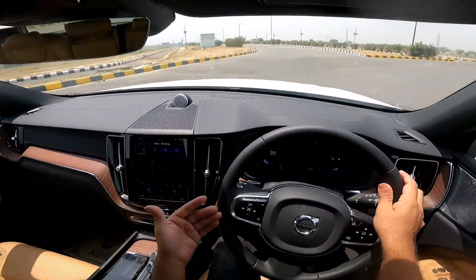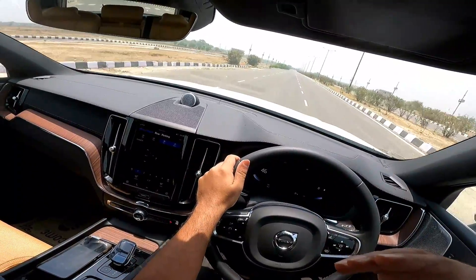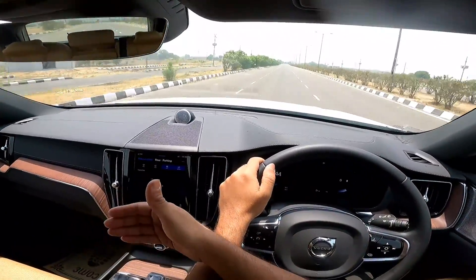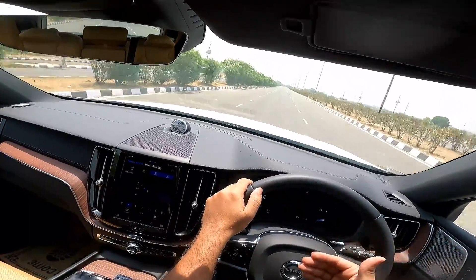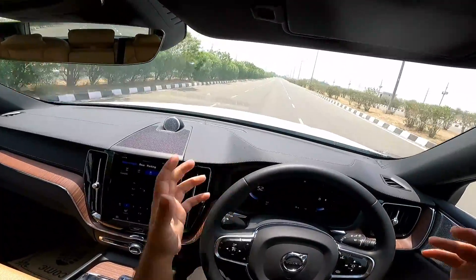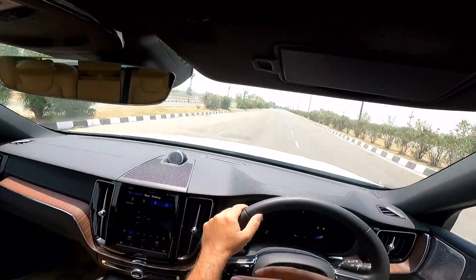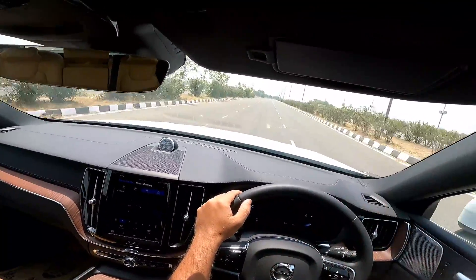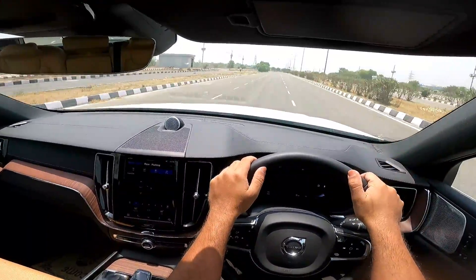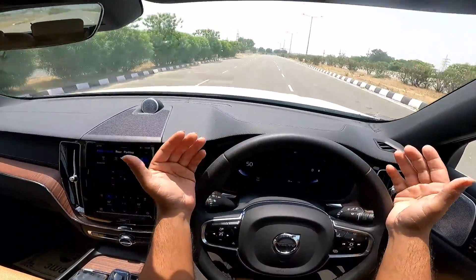This is what you buy this car in India for — you are getting the same comfort, the same luxury, and perhaps more safety than the Germans, and it is not a hassle to own. It would not make you file bankruptcy. Please do let me know if you have any questions in the comment section, or things you want me to cover in the long-term ownership experience video I'll be making soon. Thank you so much for watching — if you haven't subscribed already, please do so, and I shall see you soon in the next one.